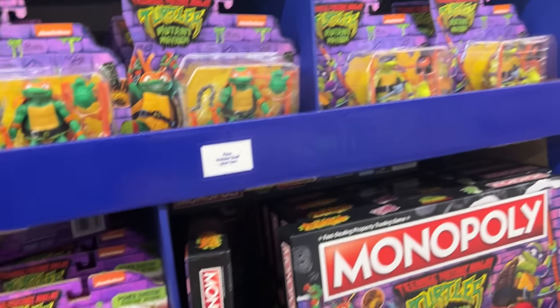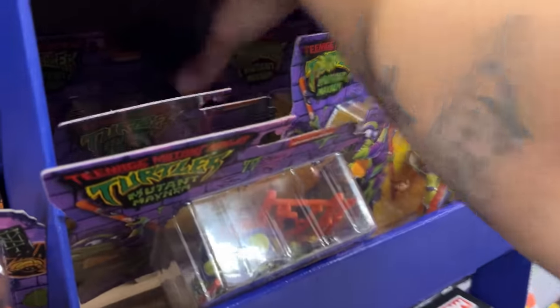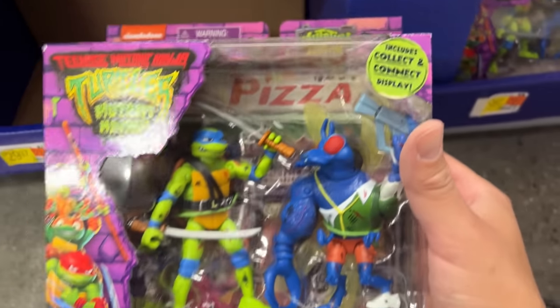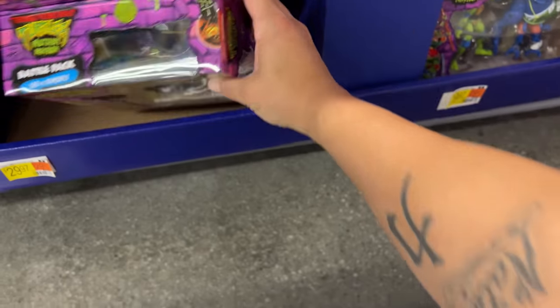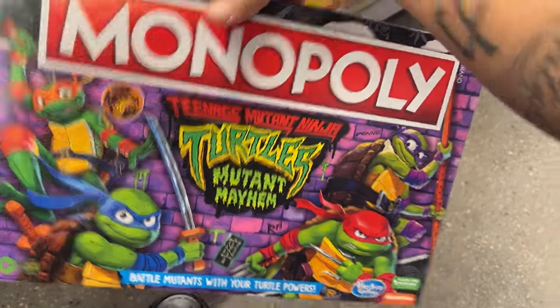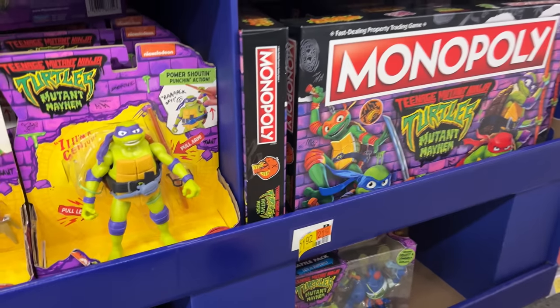I'm trying to see if Leo has a different head sculpt. There's a lot of Mikey's and Donnie's. Here's Leo — let me try to pull one out. Yeah, it's pretty much the same head sculpt. Didn't even realize that. It includes a collect and connect display — you can see the display right there in the back. This is a really cool idea. I'm really loving what they're doing with the Mutant Mayhem line.